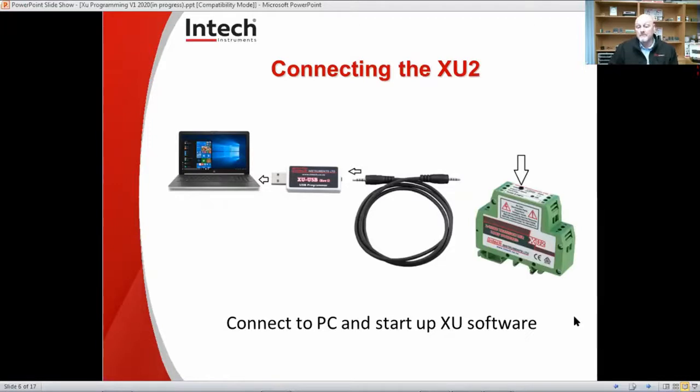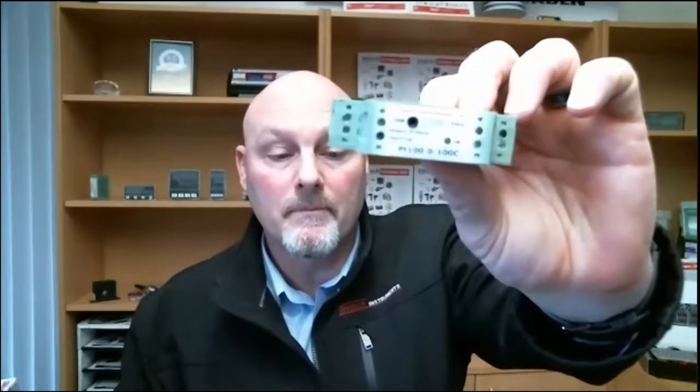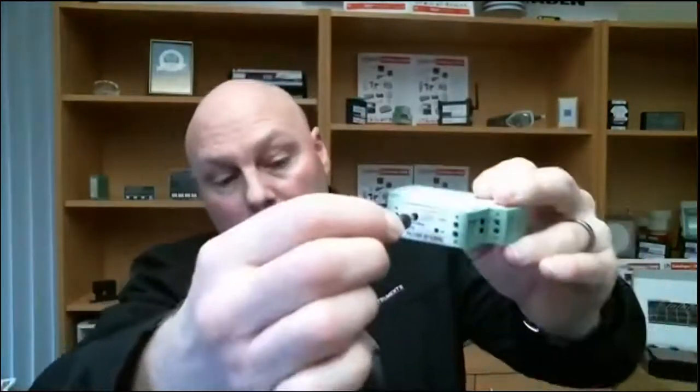So, connecting the XU2. As you can see, we've got the PC. You just need to plug in the adapter into your USB port and then use the correct lead. In this case, it's the little audio lead that plugs into the USB stick, and then plug that into the XU2. Here I have one — we have our XU2. I've already pre-plugged this in, so it's important that you plug it into that hole.